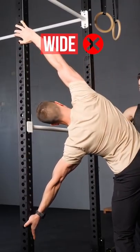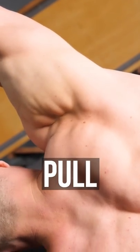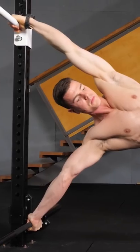Avoid extremes — gripping too wide or narrow doesn't work. Pull with the top arm and depress your shoulder. Push with the bottom arm and elevate your shoulder. Keep both arms straight.